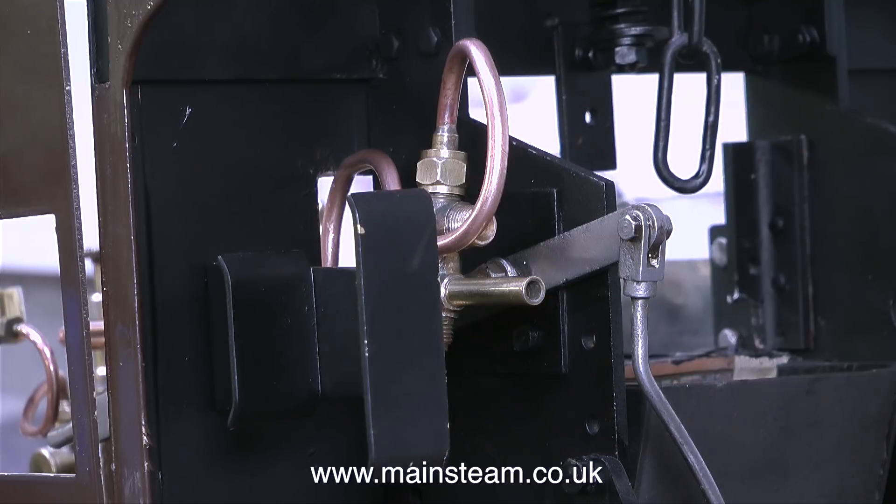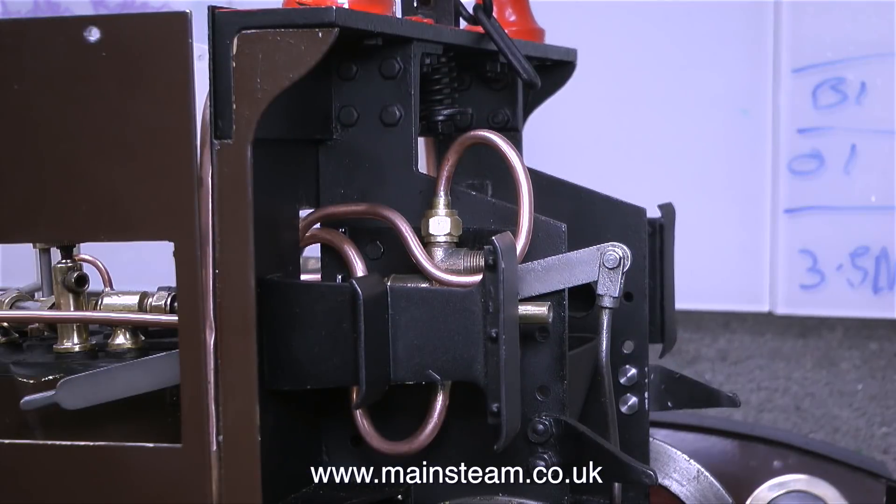In this clip you can see the layout of the injector. The injector is only supported by the piping: the steam inlet pipe from the turret, the outlet pipe to the clack, and the water inlet valve, which is not yet connected.